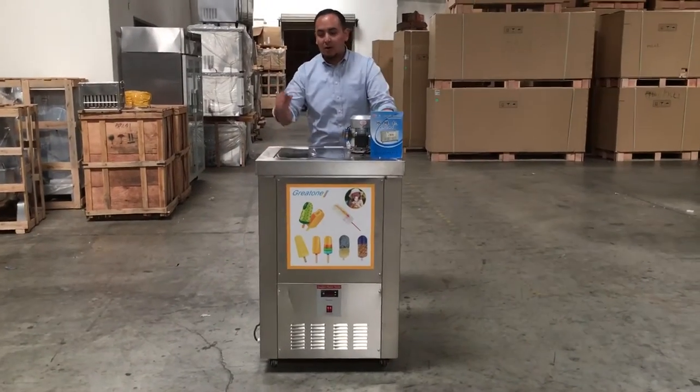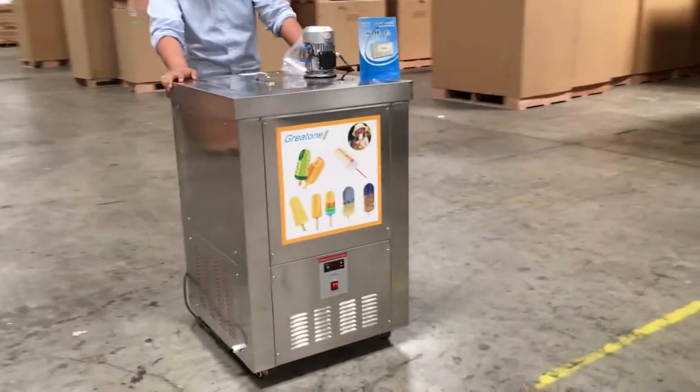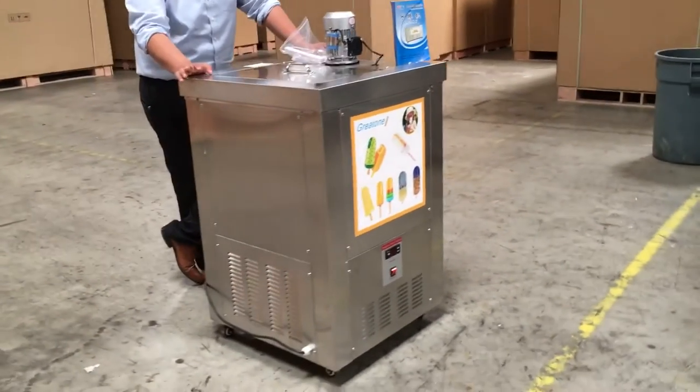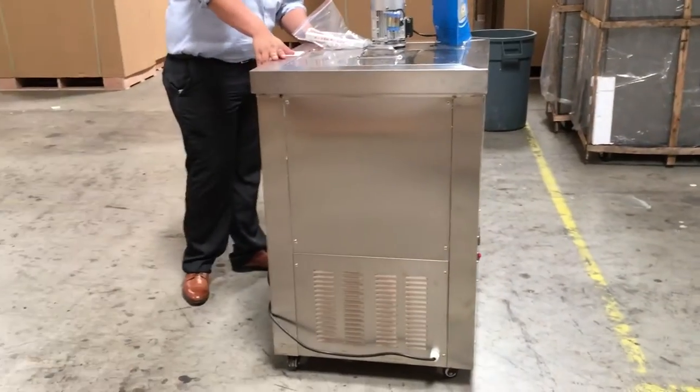Hello guys, I'm here to introduce you to our Ice Popsicle Maker. The model number is PVZ-01. As you can see, it has a stainless steel look to it — really good quality stainless steel.